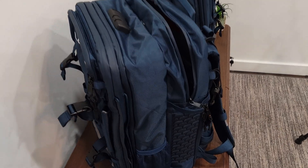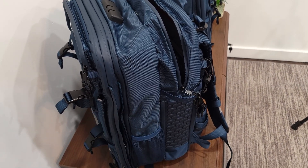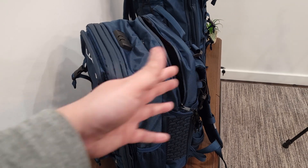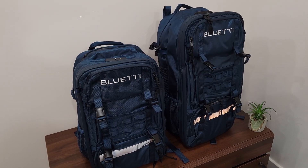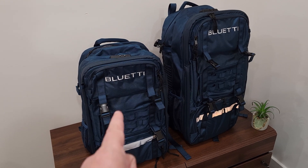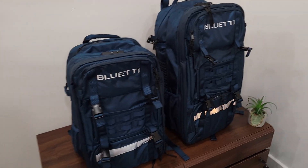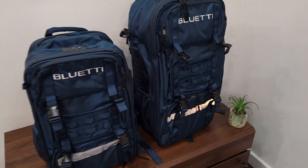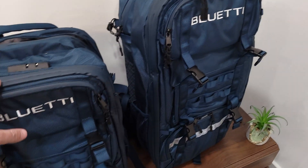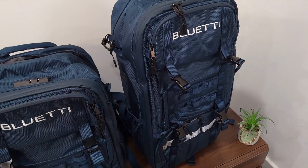You don't need to unpack anything — just unzip it, plug in what you need, get it charged up, unplug it, zip it back up, and you're good to go without any extra effort. The Hands-Free 1 is a 42-liter bag and this one is a 60-liter bag. They both have the same depth, but the Hands-Free 2 is a much taller bag. Besides the increased height, they have the same storage options, but you just get more room inside.